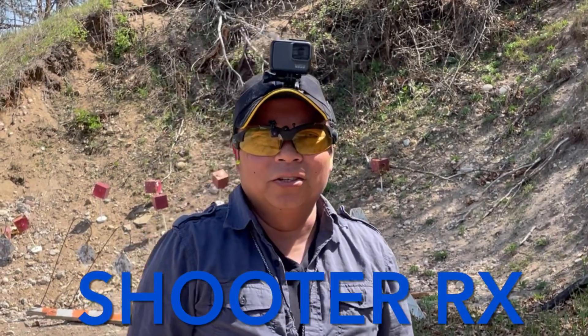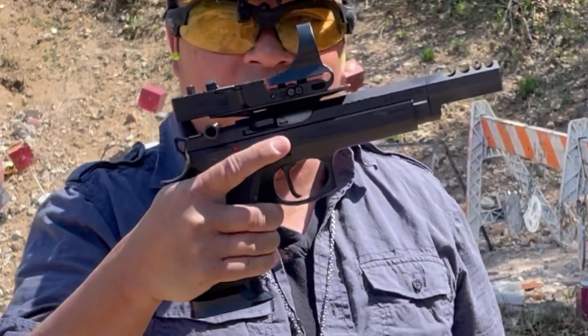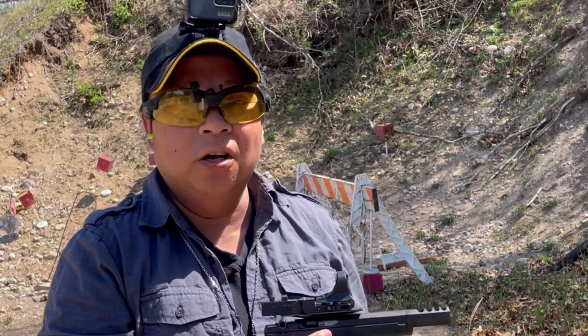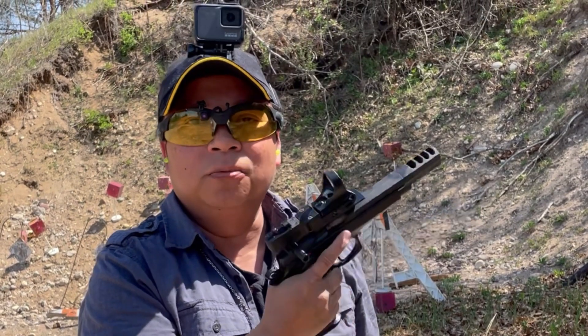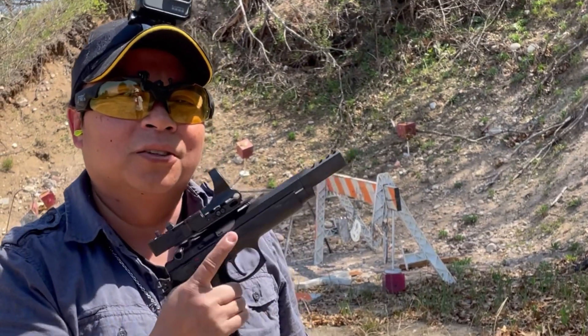Hi everyone, it's ShooterRex here. Today I'm just going to be shooting this new CZ-75TS Checkmate. First, just a quick safety check — I'm going to do a couple of rounds shooting some cardboard targets and also some AR-500. I want to see how far of a distance I can shoot this and figure out if I need to make some adjustments with how I zeroed this Seymour Railway. So let's get to it.